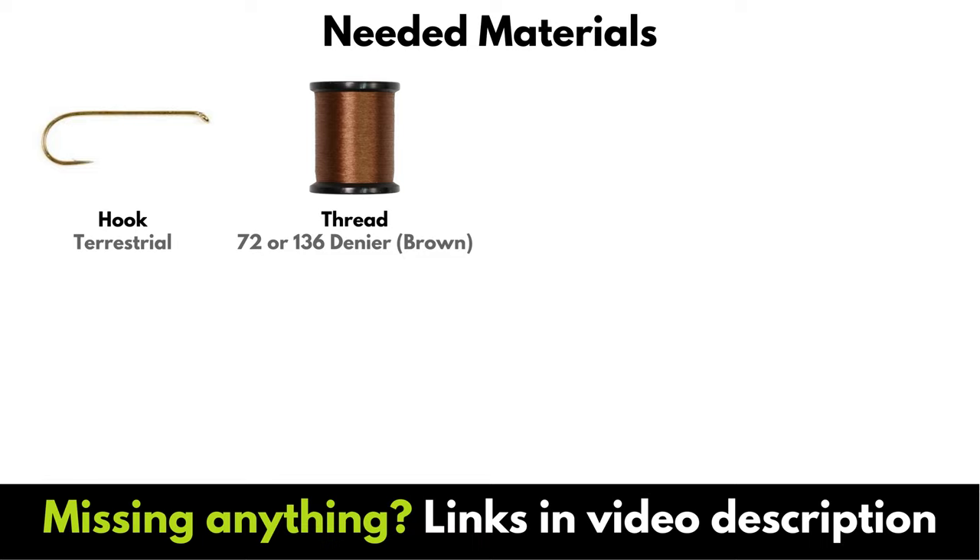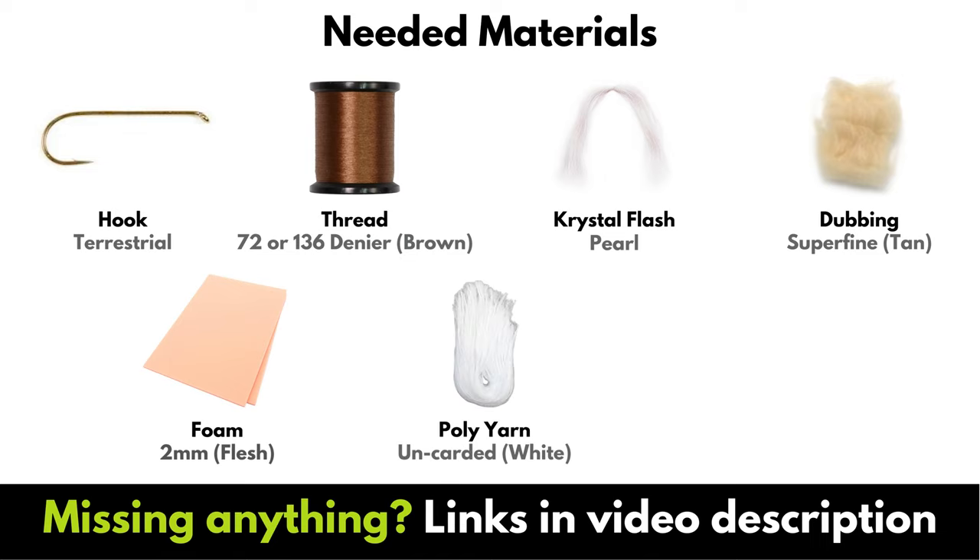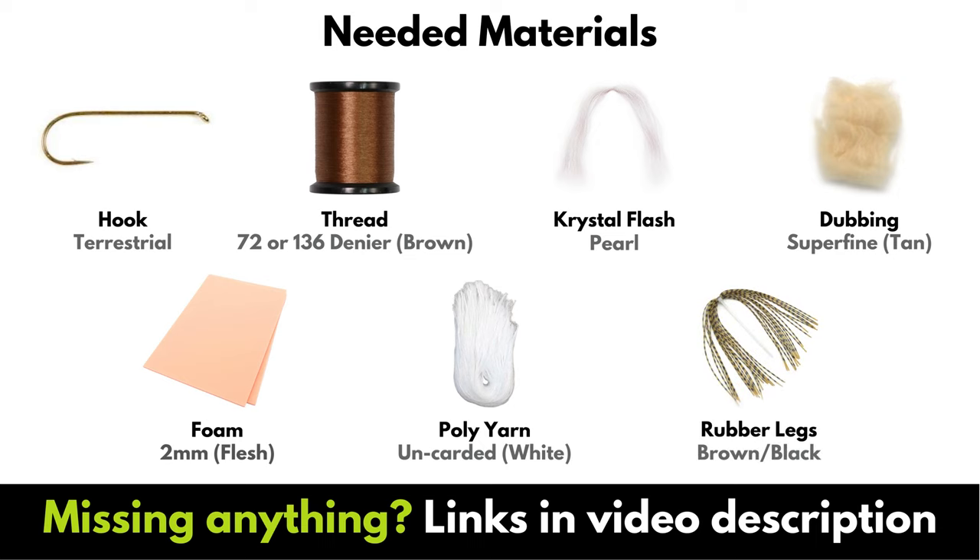Some brown thread in either 72 or 136 denier, some pearl crystal flash, some super fine dubbing in tan, and some foam. You can play around with this in both thickness and color — today I'm using 2 millimeter foam in flesh. You'll also need some uncarded white poly yarn and some rubber legs in your color of choice — today I'm using black and brown. Gather up your materials and let's get tying.